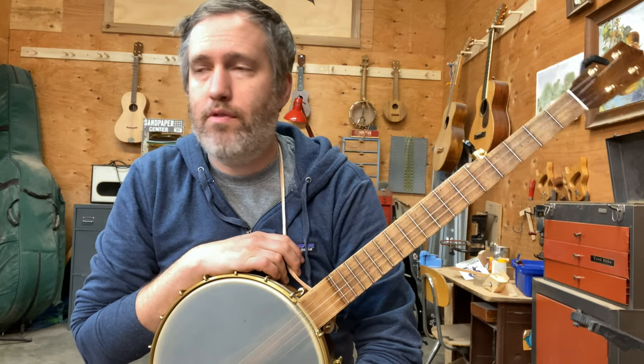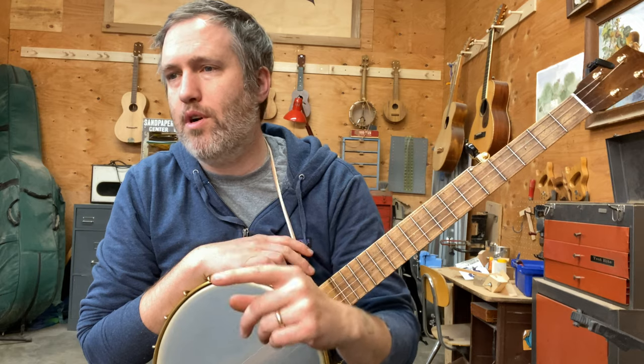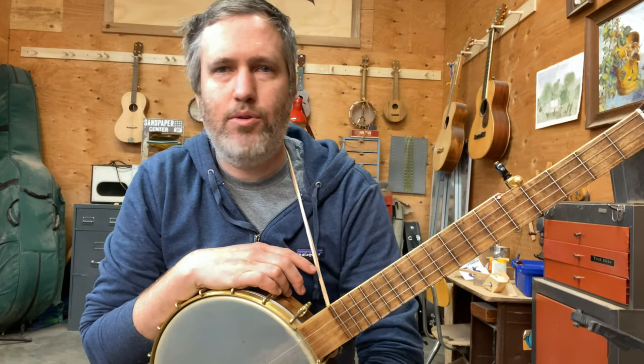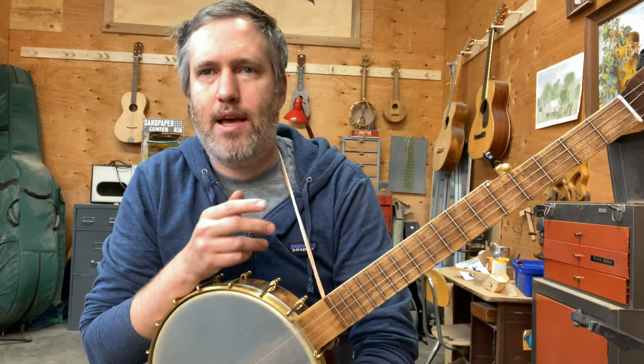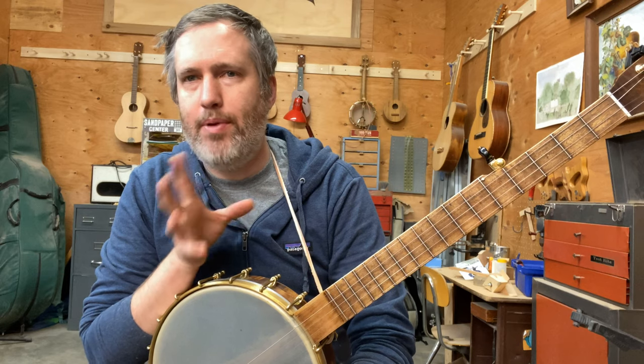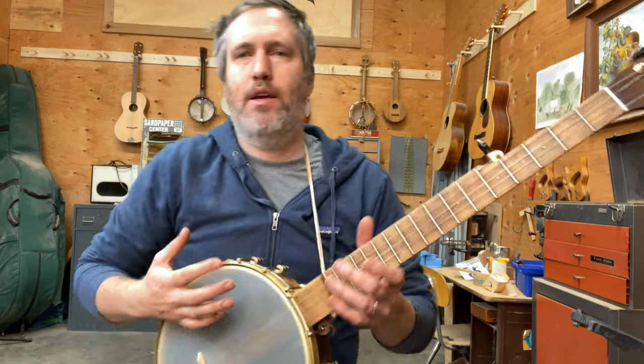Hello, it's time for Groundhog from our book, Getting Started with Clawhammer Banjo. This is a really short tune, and I like it because you just play it over and over again and get in that flow. A lot of old time music has that quality — the more you play it, the funner it is. I'm going to play it a few times, then slow it down and give you some tips. Here's the Groundhog.